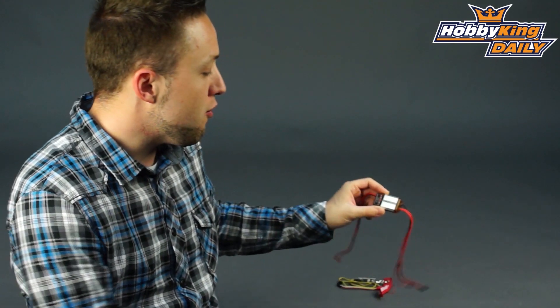Hey, Byron here from Hobby King. I have a new BEC, a high power BEC to show you today. Many of you have seen recently I did a daily video on our high voltage 10 amp Turnigy Deluxe BEC. Well, this is the low voltage version.